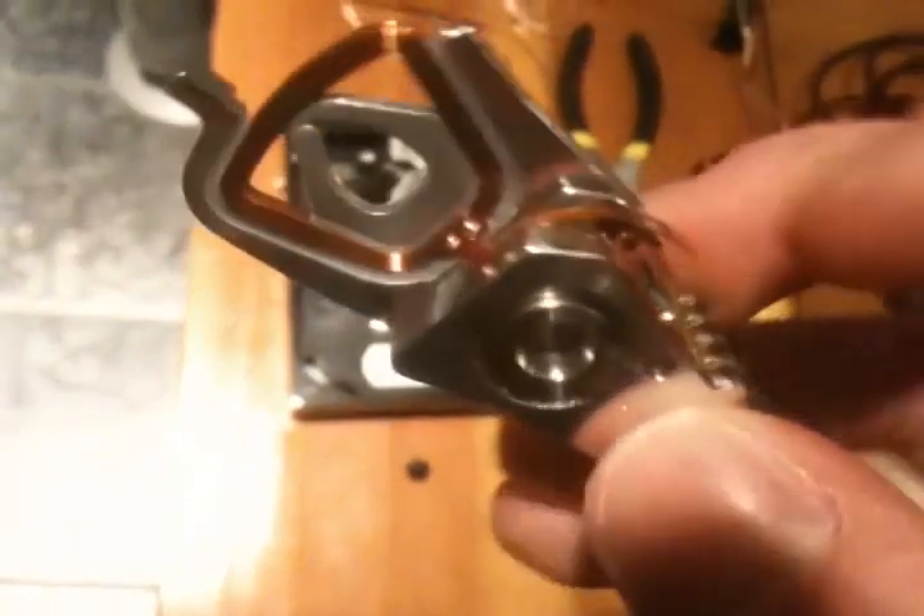Basically, you hook up your audio source to either these or those — someplace that connects with the coil. And that's how this thing will produce sound. Now, when you hit the bass up high, this thing moves around quite a bit, and you'll see that a bit later.